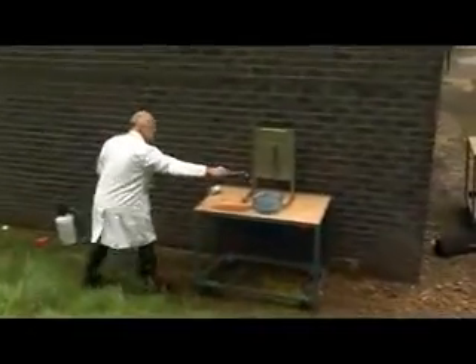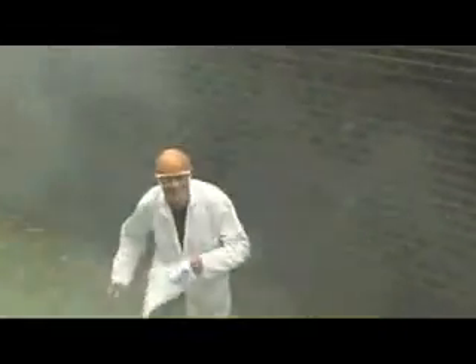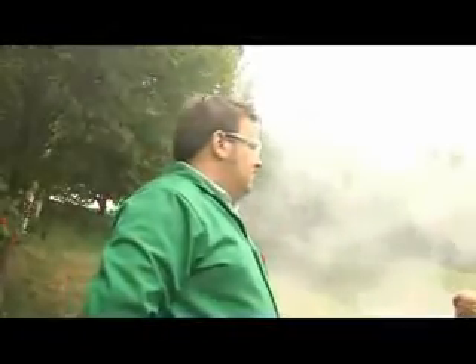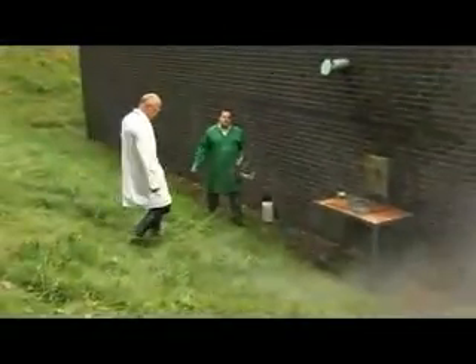Ready? Yeah. Very satisfying reaction — after completing the 100 metres dash.